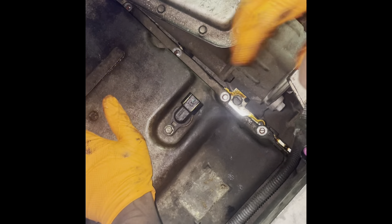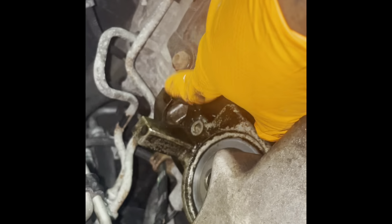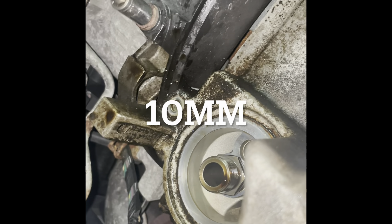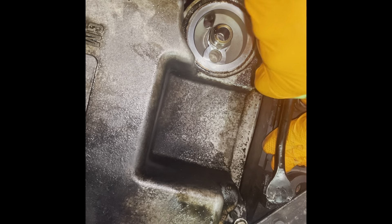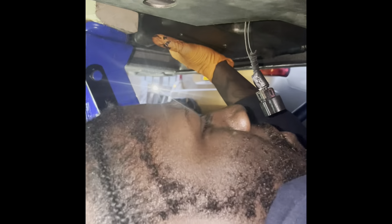Now that we've gotten all the bolts loose, go ahead and wiggle the oil pan out of here. Last but not least, we have to take this cover off here.